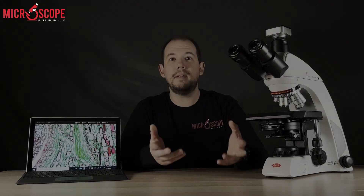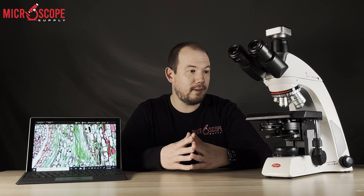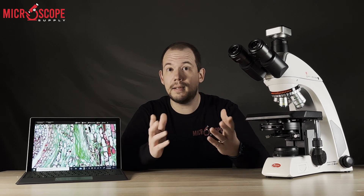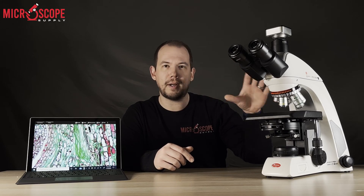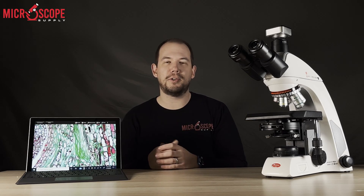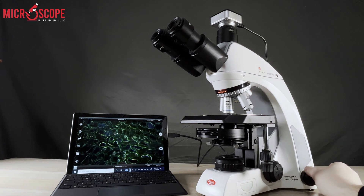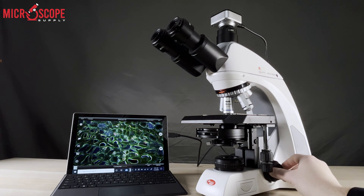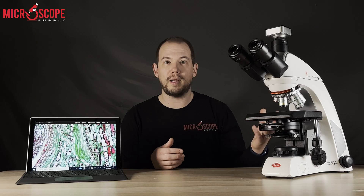The C2 is also available with a simple polarizer and analyzer, which are fairly inexpensive compared to other makes and models on the market, as well as an intermediate fluorescence attachment. The Motic Pantera C2 is a great option for a college or university looking for a more advanced microscope in a laboratory setting. If you want to purchase a microscope but may want to add phase, dark field, or fluorescence in the future, the C2 is going to be a great choice.